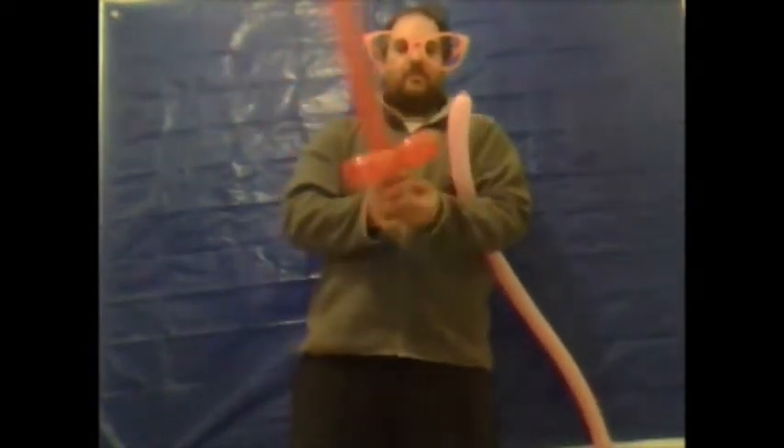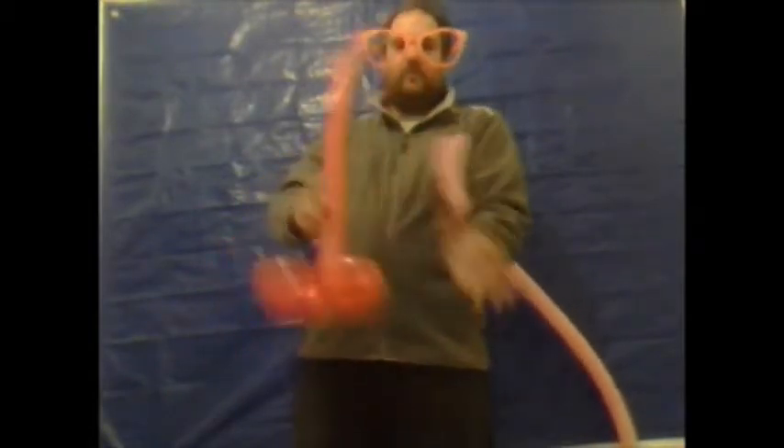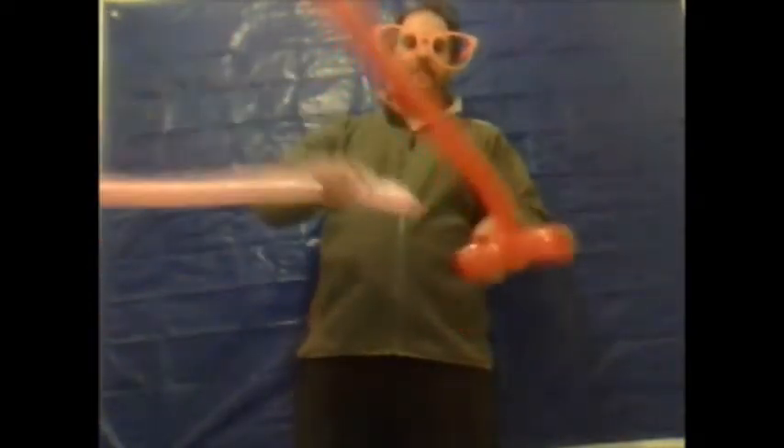And you've got now what looks a lot like a sword, but with a very small handle. If you've got any of the balloon uninflated then you just want to give it a squeeze. You take the remaining balloon which is fully inflated. You take one of the ends and place it through one of the loops, then take the other end and place it through the other loop.